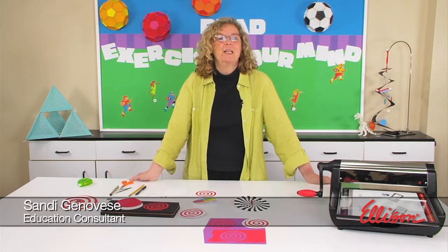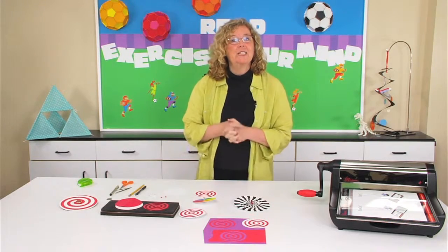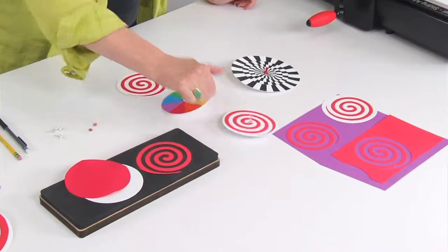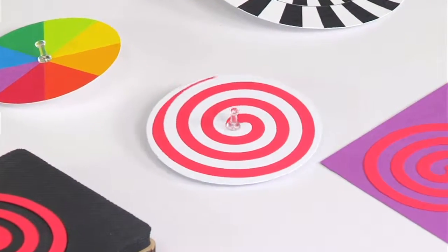Hi, I'm Sandy Genovese and welcome to this episode of the Ellison Education Video Series. We're making tops today and they are really going to set your mind spinning — because the tops we're going to make will actually spin. Austin Powers, eat your heart out.